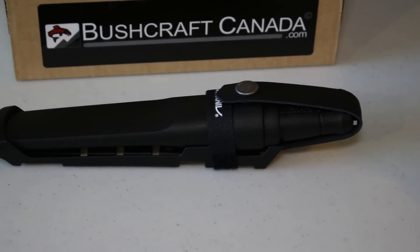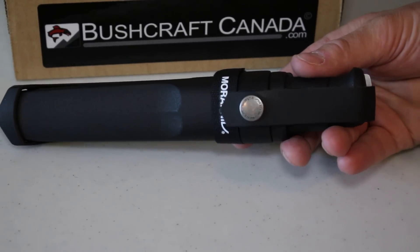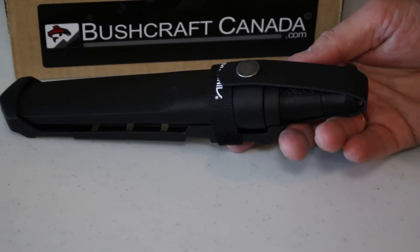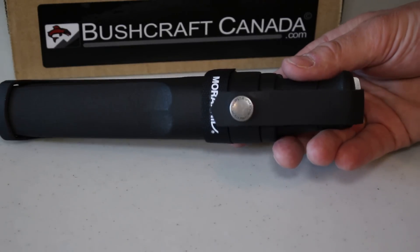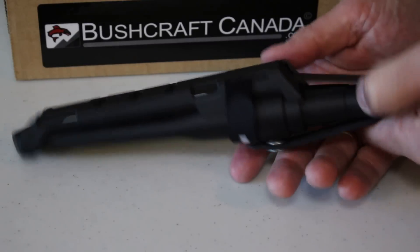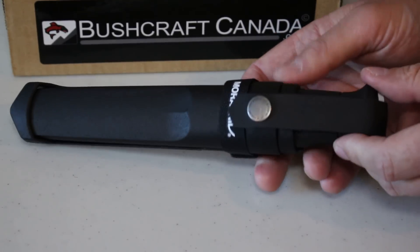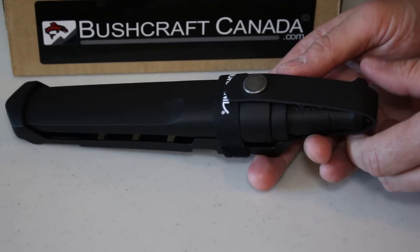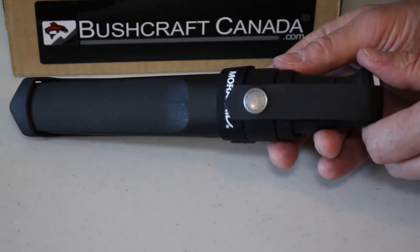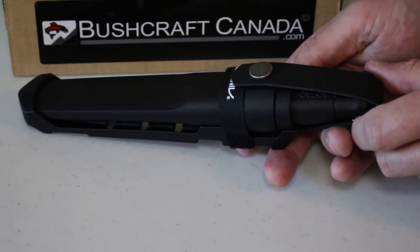Hello, Paul Robinson from bushcraftcanada.com and we've finally got the delivery of the Mora Garbergs in. Literally came in just a few hours ago and we're just unpacking them. If you've got a pre-order from us we'll be shipping those out this morning. It's a very widely anticipated knife and there's been a bit of a delay with the production, but they are coming out now so deliveries will be on their way pretty soon.